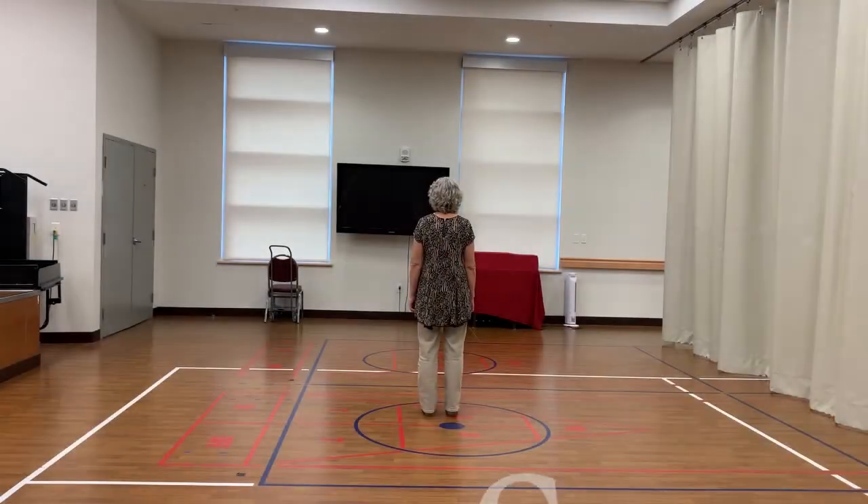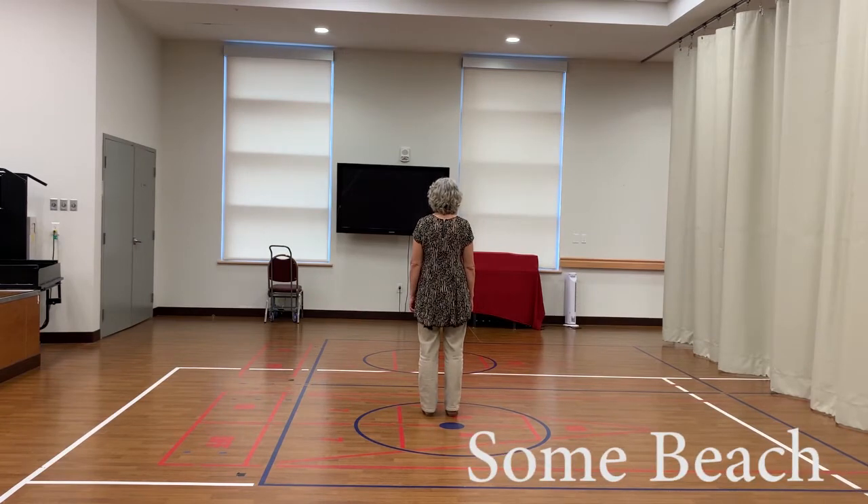In this video, we'll focus on the two-wall, 32-count line dance called Some Beach.